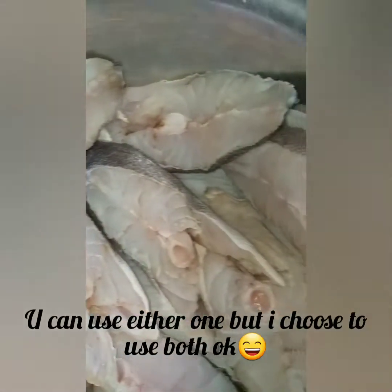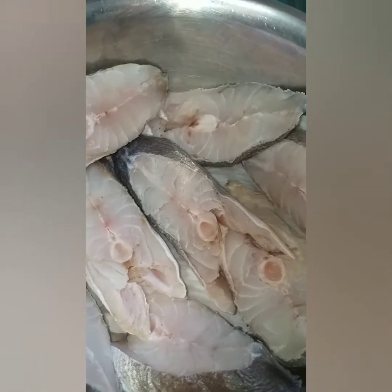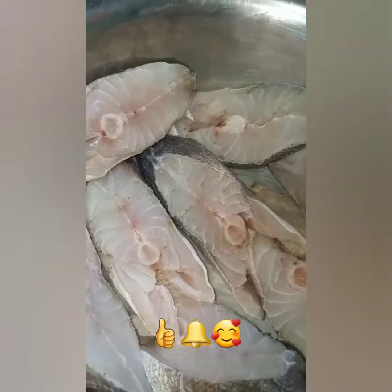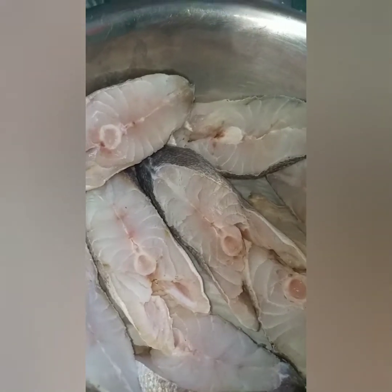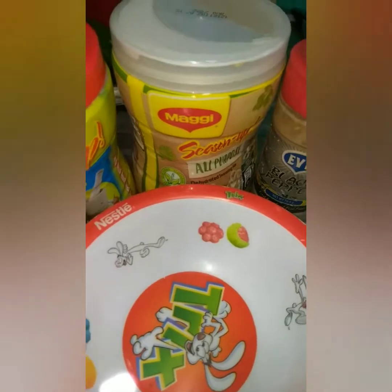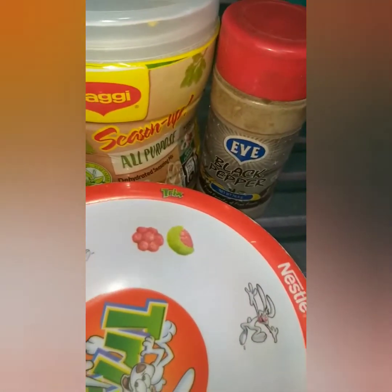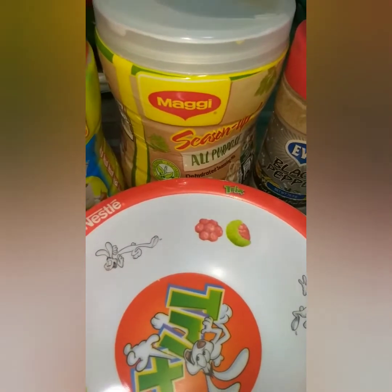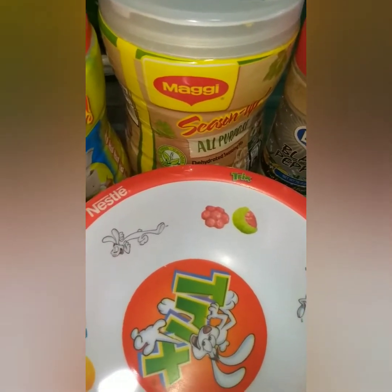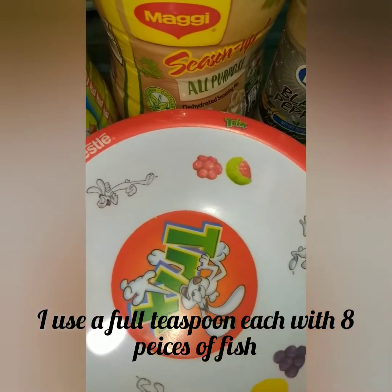I'm going to mix up my seasoning and season them. Remember to like, share, leave a comment, and let me know what you want to see me prepare — and don't forget to subscribe. My seasoning is fish seasoning, all-purpose, and some black pepper. Mix up the amount of seasoning based on the amount of fish. I'll just make one dip and rub.